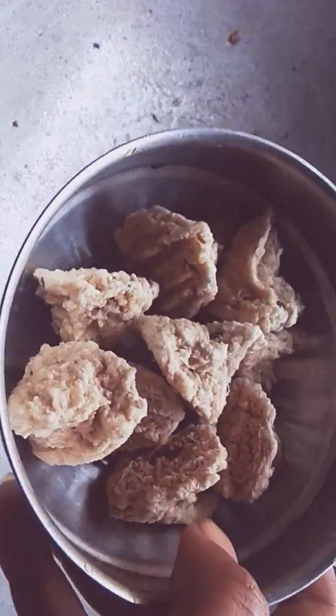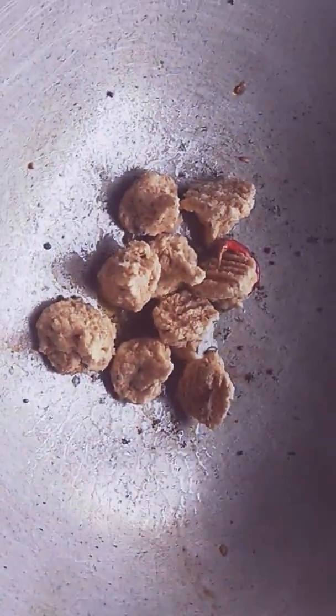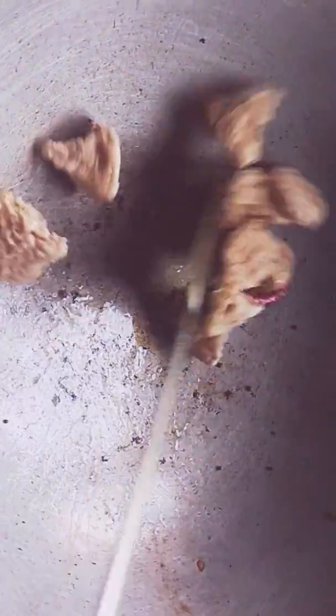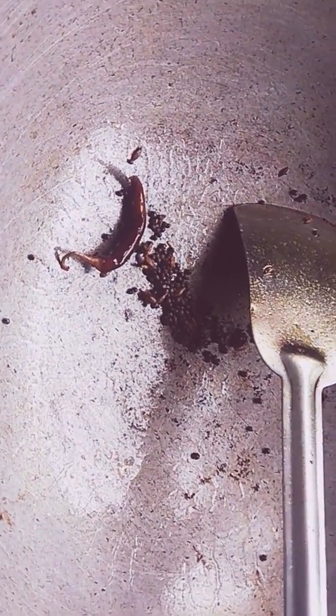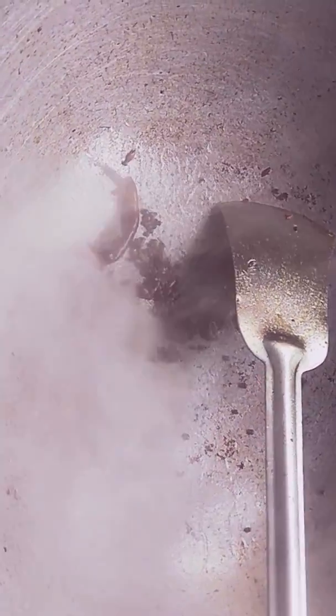I will cook it in a few minutes. I will cook it in 1 minute. I will cook the rice. I will cook it in 2 minutes.